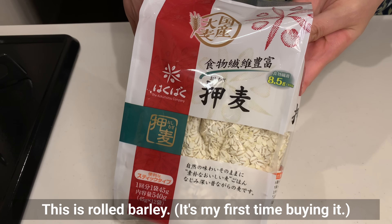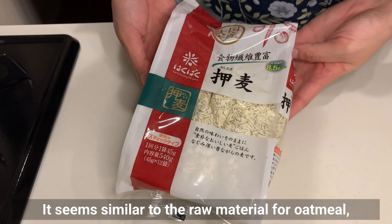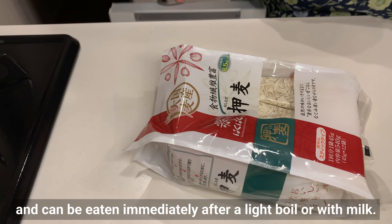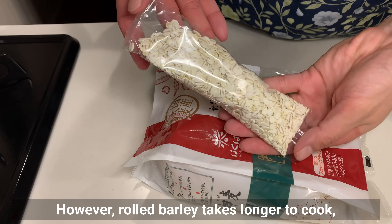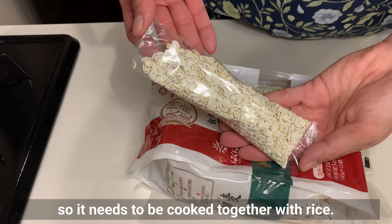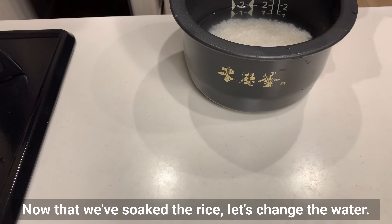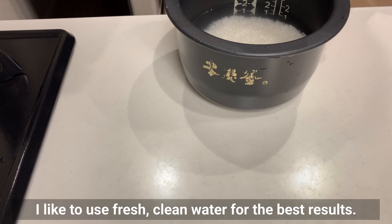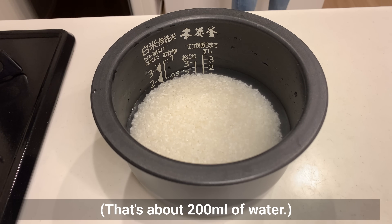This is rolled barley — it's my first time buying it. It seems similar to the raw material for oatmeal, but with some differences. Oatmeal cooks quickly and can be eaten immediately after a light boil or with milk. However, rolled barley takes longer to cook, so it needs to be cooked together with rice. Now that we've soaked the rice, let's change the water. I like to use fresh, clean water for the best result. I'm using 2 cups of rice, so I'll add water up to the line — about 200ml of water.